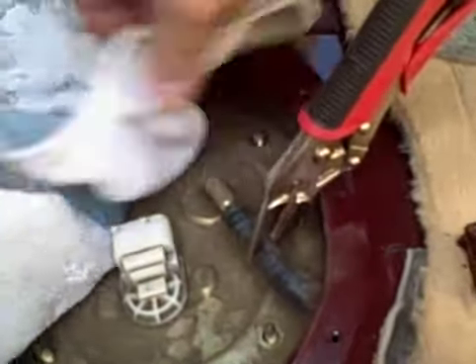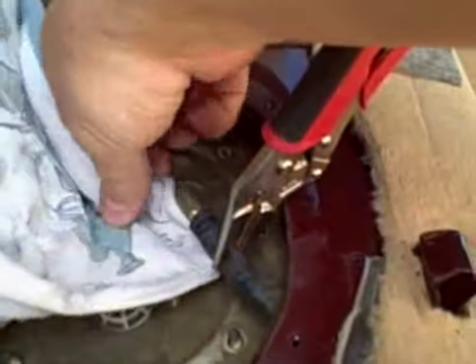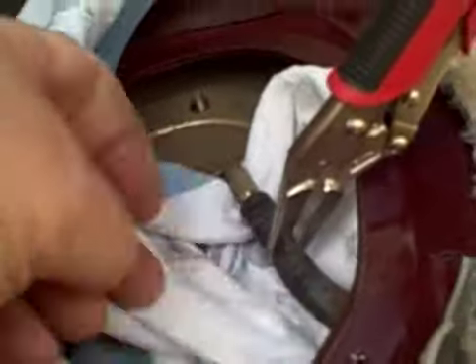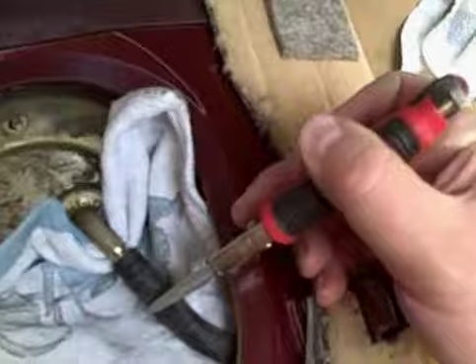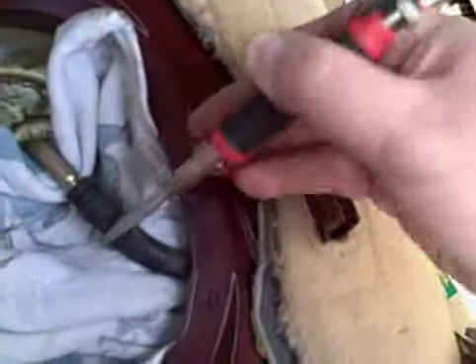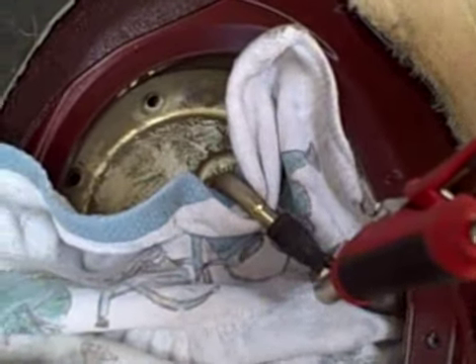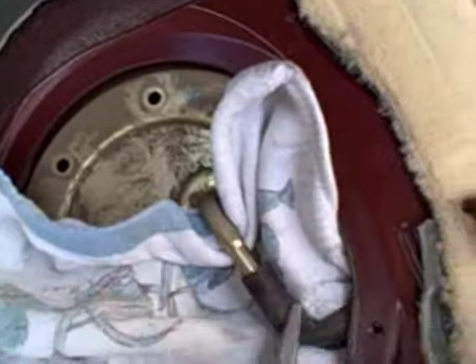I'm going to put some towels underneath here to try to prevent any kind of mess — which I'm sure I'm going to have anyway. I need to keep the clamp on; I can't really do this with one hand. All right, it's coming off. All I need to do is hold this with my other hand and pull this off and get it out of the way.